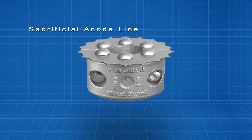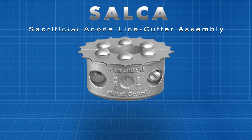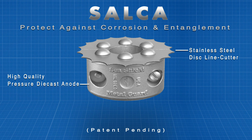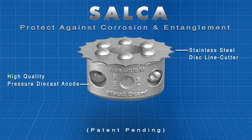Introducing the sacrificial anode line cutter assembly, or as we like to call it, Salka. The Salka combines our high quality anode with an extremely durable stainless steel disc line cutter, creating the perfect combination for under the waterline protection.